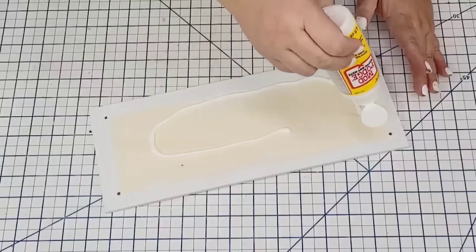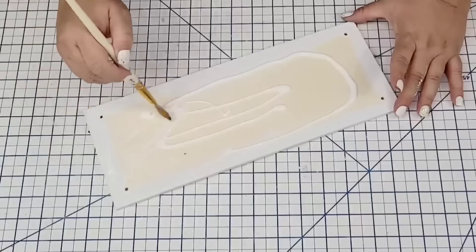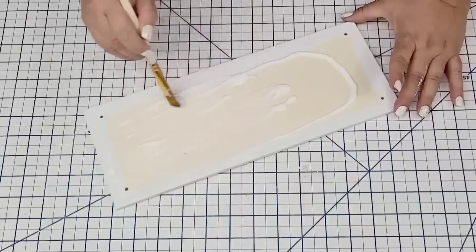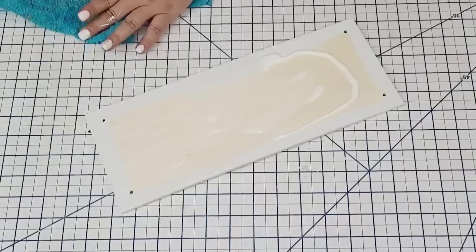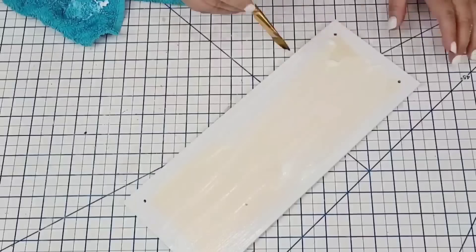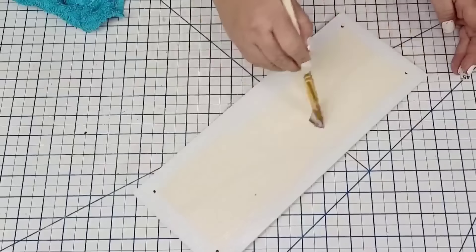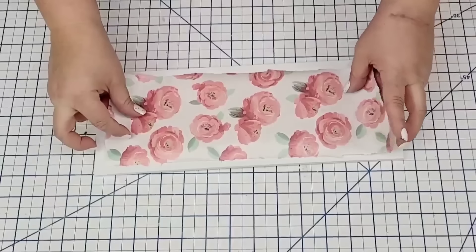I'm going to take some Mod Podge — and I way overdid it. I don't know what I was thinking. I added too much, but I grabbed a little towel and removed the excess. I just took my time patiently until I had a nice, thin coat. Once I had it where I wanted, I'm just going to place the paper right on top.